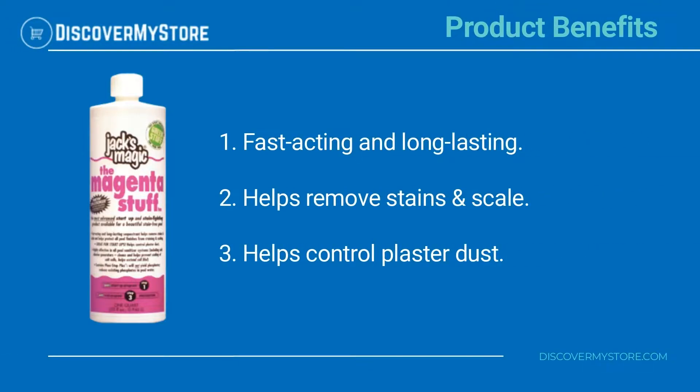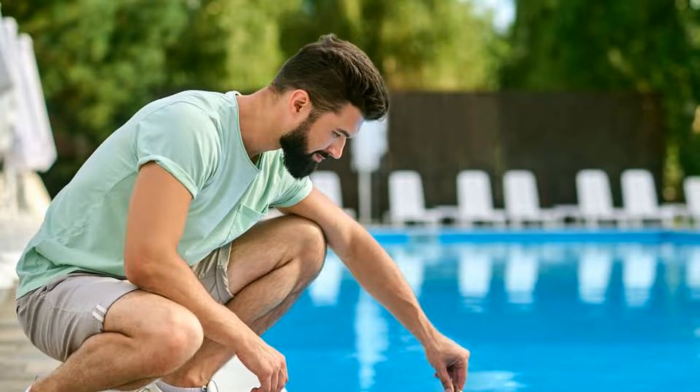and long-lasting. Helps remove stains and scale. Helps control plaster dust. Usage directions — initial dose: add one quart (32 ounces) per 15,000 gallons of pool water.